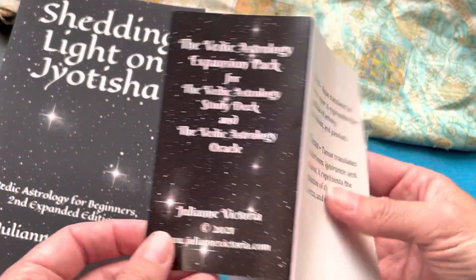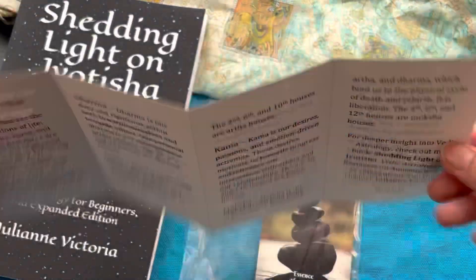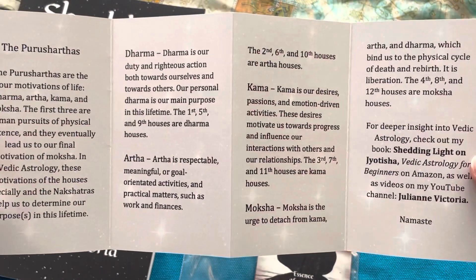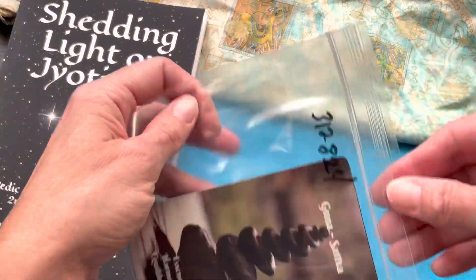I created this little pamphlet or leaflet that goes through the expansion pack. It includes the three gunas — Sattva, Rajas, and Tamas — and the four Purusharthas, or the four motivations: Dharma, Artha, Kama, and Moksha. It has a brief description for each, and then the cards.